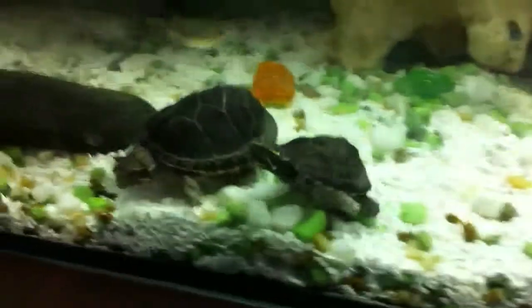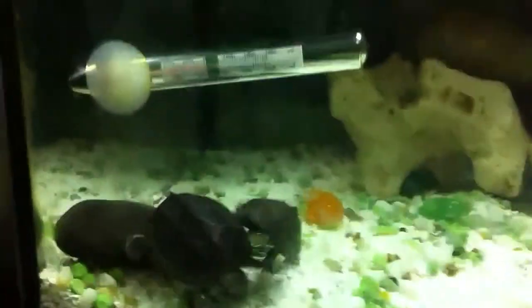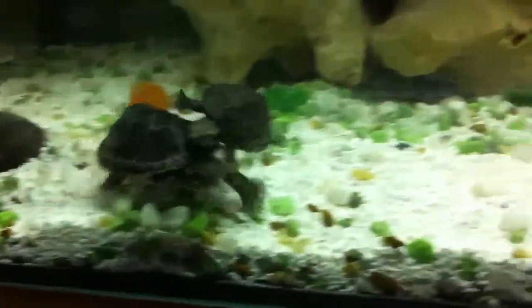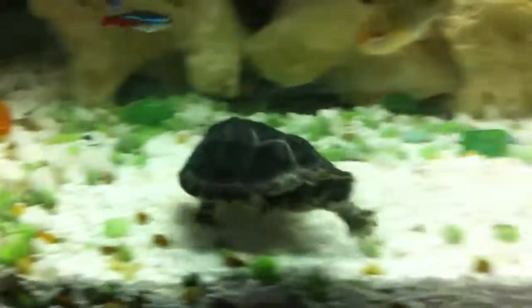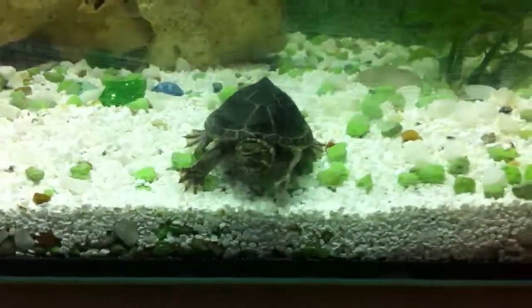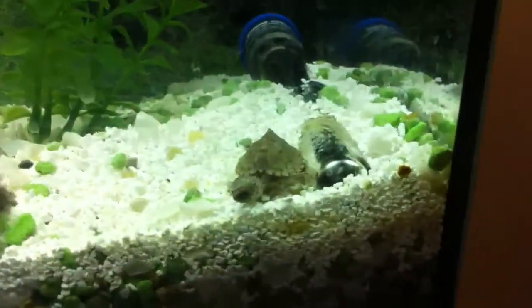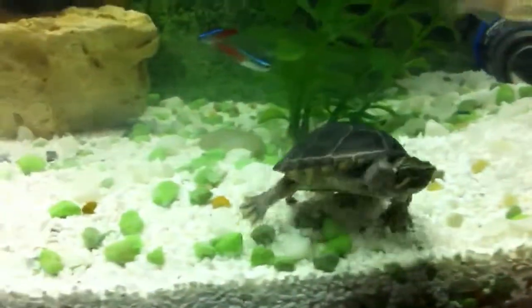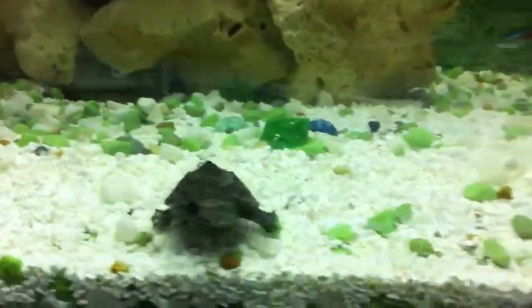Hey YouTube viewers, this is another turtle update. These are my turtles - really active, especially the female. She's just going crazy. No piggy bank, I just finished feeding them, so that's probably why. But before I fed them they were even more active.